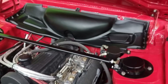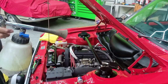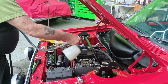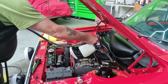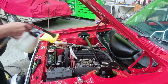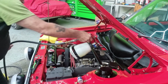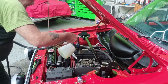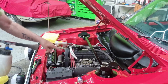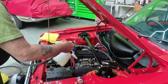I'm going to use the Tornador to remove the loose dust first. This is on air only at the moment - there's no fluid coming through it. I'm going to try and keep away from the electric components, then turn the fluid on and give it a light application.